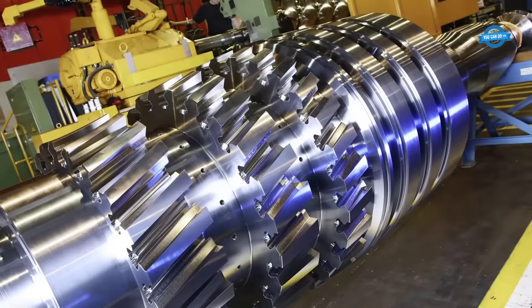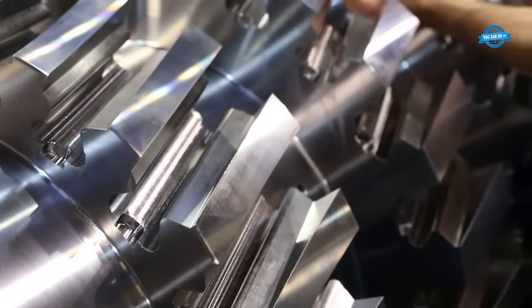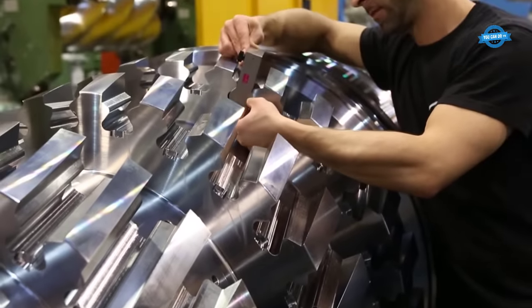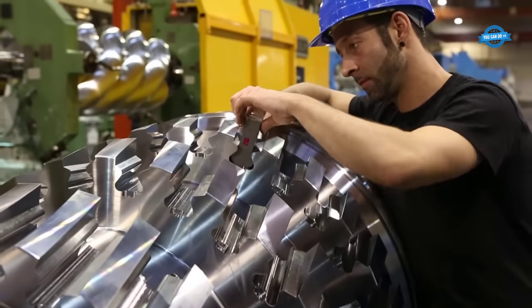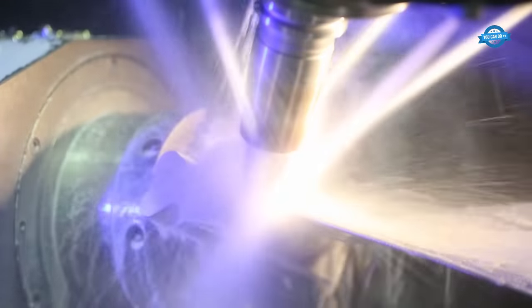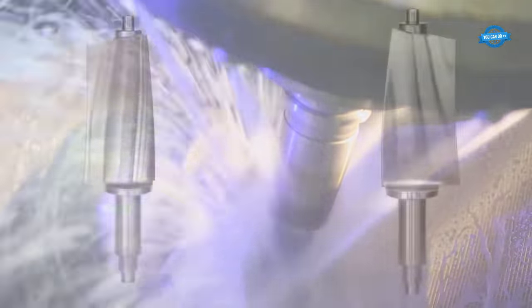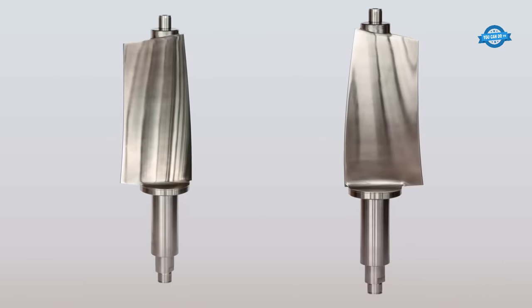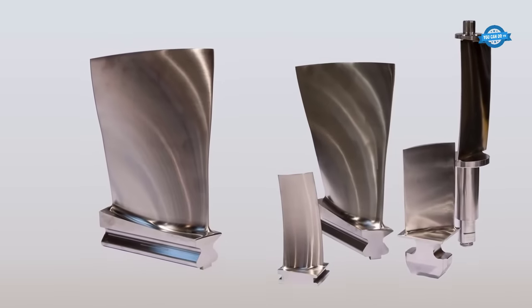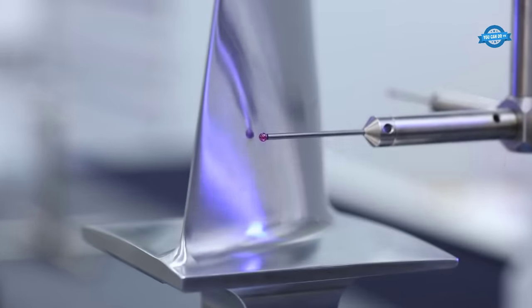Material selection is a critical step in ensuring the compressor's robustness. Premium materials, including specialized alloys and coatings, are chosen to withstand the extreme pressures, temperatures, and mechanical stress that the ARMAX1 will encounter during operation. These materials are carefully shaped through precision machining using CNC technology, ensuring every component meets exacting specifications.